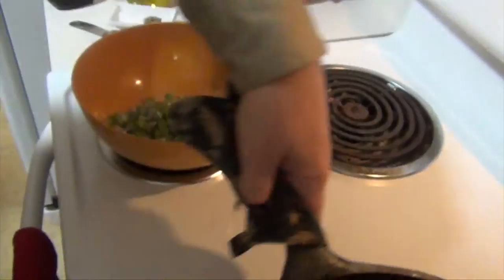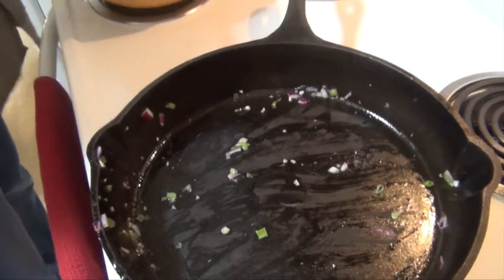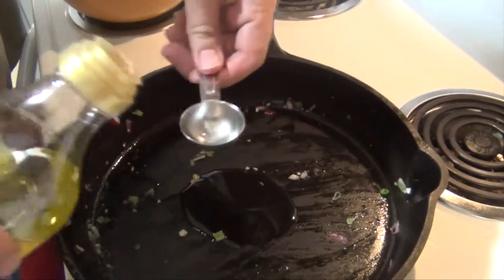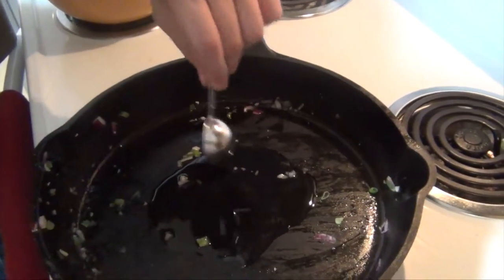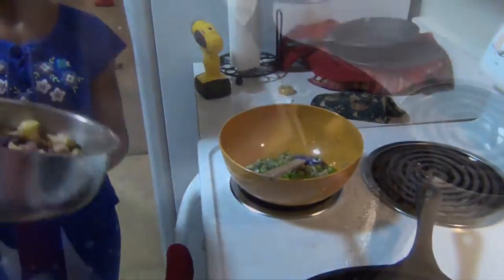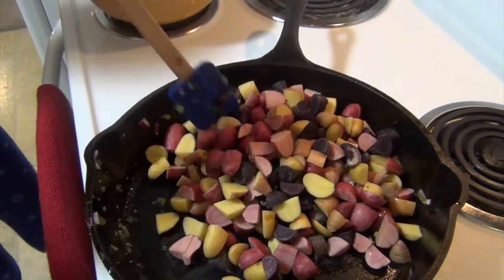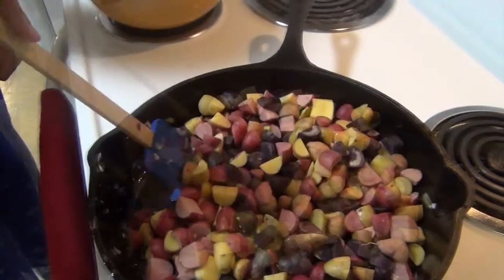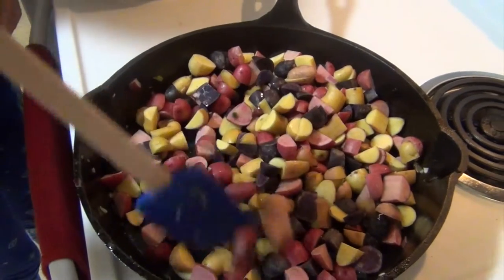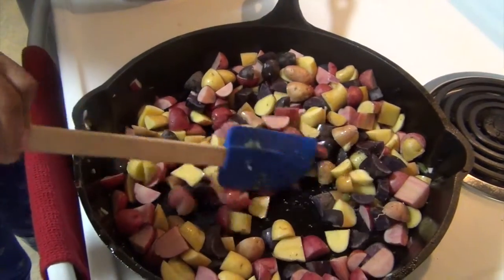I'm going to set this back on medium heat and add two tablespoons of olive oil. Then those two pounds of fingerling potatoes — go ahead, put them in. Give them a mix. It's going to cook for 15 to 20 minutes on medium-high, which is a six. A pinch of salt and a pinch of pepper, stirring occasionally.